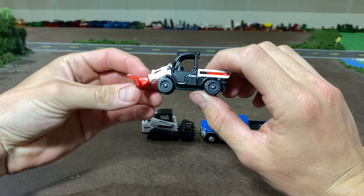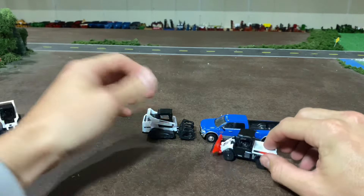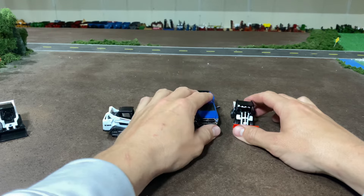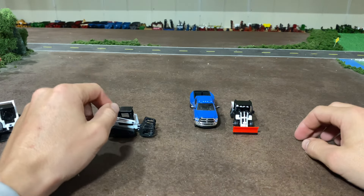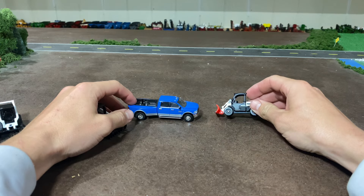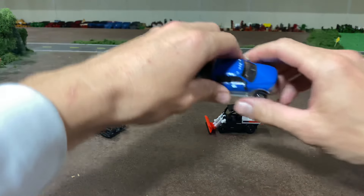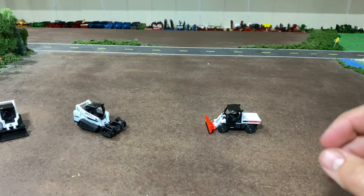The other piece is this Toolcat. We'll also put that next to the dually — it presents a hair large but it's actually very close to scale, and we'll get into that as well.